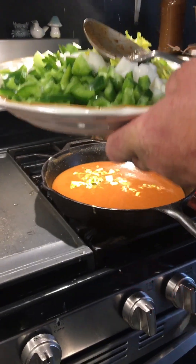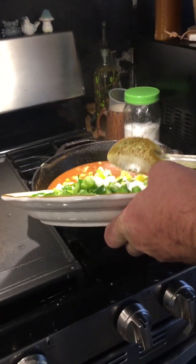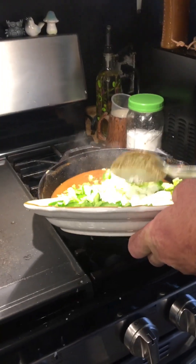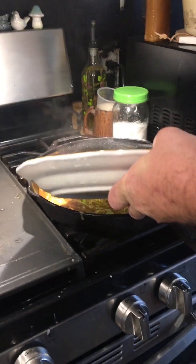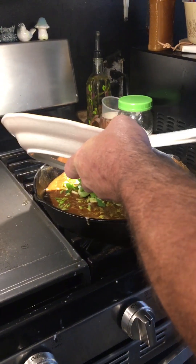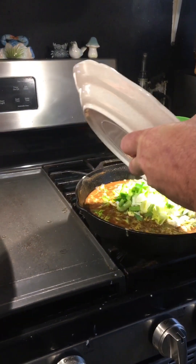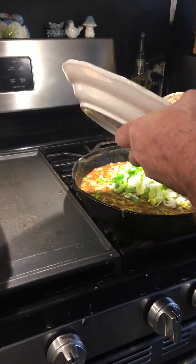Oh, too hot — we'll let that cool down just a minute. There we go, she's sizzling! Once this trinity gets in here it'll start cooling it down. It'll start sweating the vegetables down, put that moisture in there, and it won't burn. Just cook these vegetables down in here.